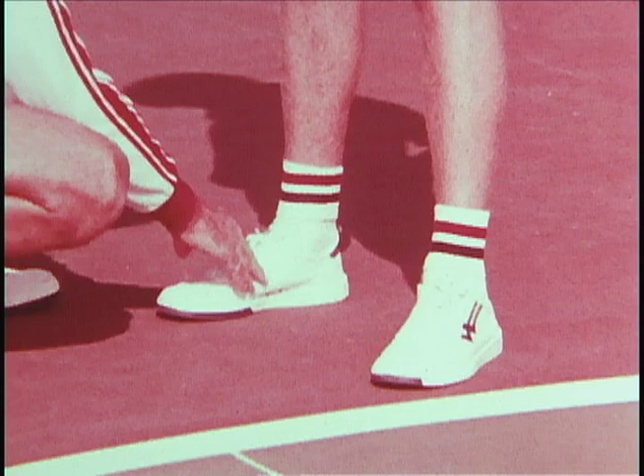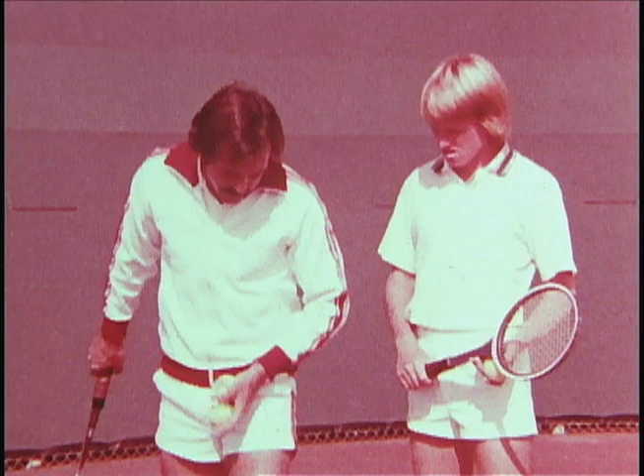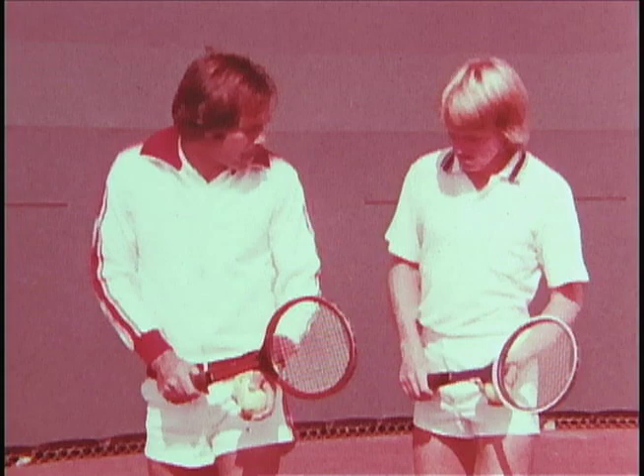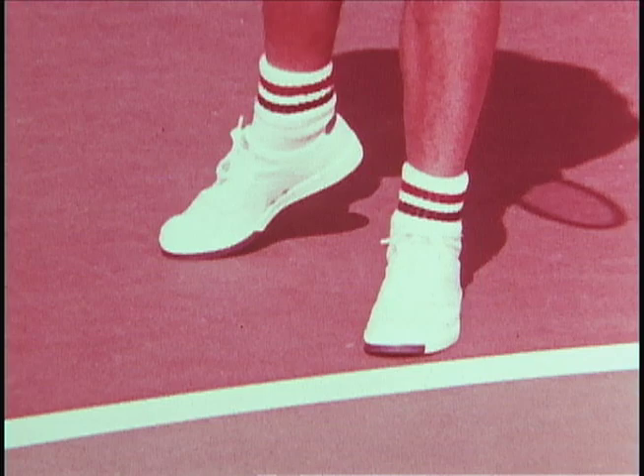Does that feel comfortable? Okay. Now, rhythm is the manner in which you approach the serve itself. So once we get into our service stance, what I want you to do is rock for rhythm. Notice that I don't do it with just my lower body — it's an entire approach to the service itself. The service begins with its weight on the front foot and then goes back.